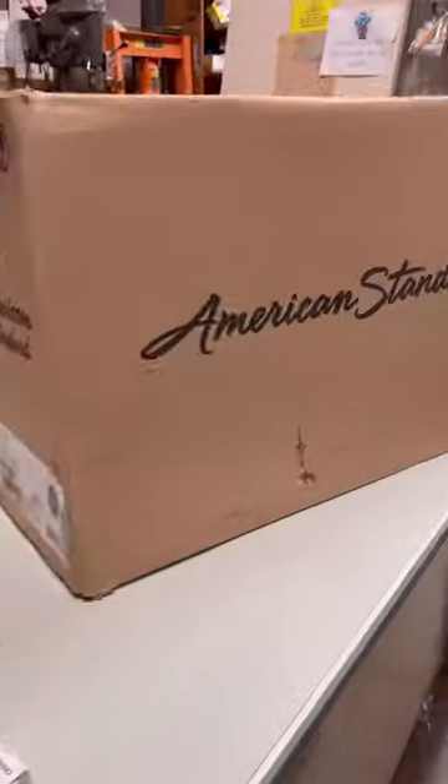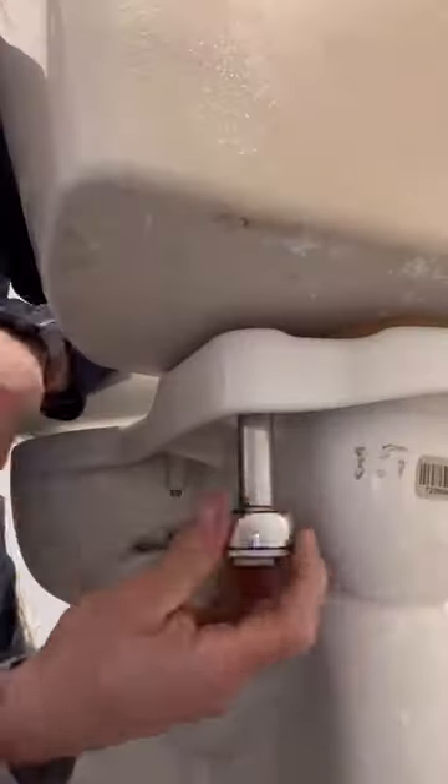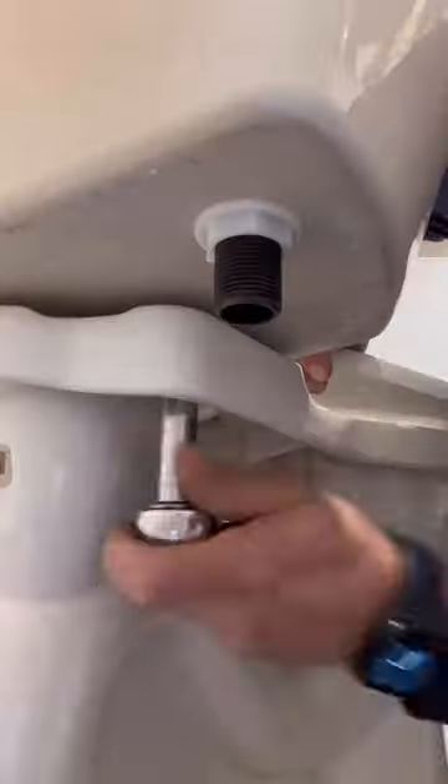Here we have a commercial setting where we are installing a pressure assisted water closet by American Standard. There is the sealed pressure tank. The way it works is pretty simple — there's air in that tank, and when you turn your supply line on, that water pressure will compress the air in the tank. Once you activate the trip lever, it will release a pressure flush versus your conventional gravity flush.